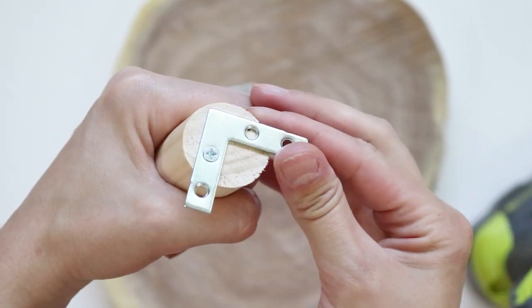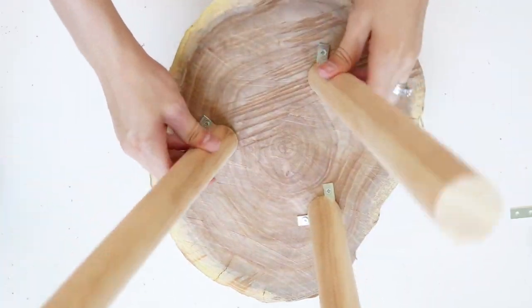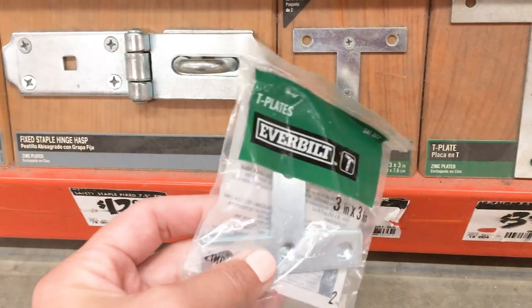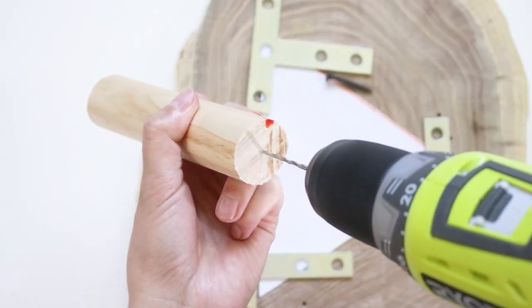Before I forget, if you're thinking of trying the L plate, I tried this and it was a total fail because the legs weren't sturdy at all. This T plate surprisingly makes really sturdy legs. Just make sure you buy the thicker metal.